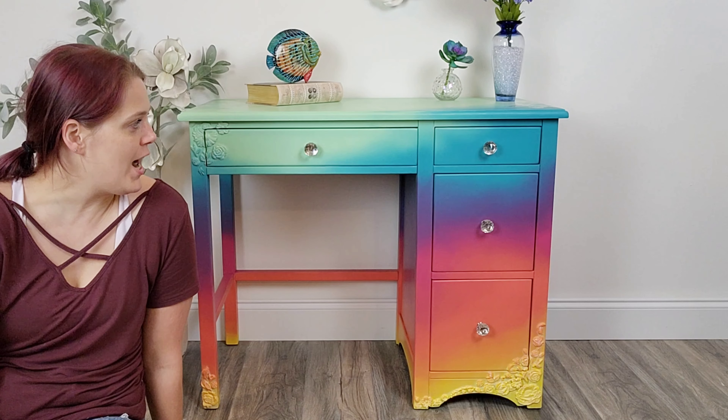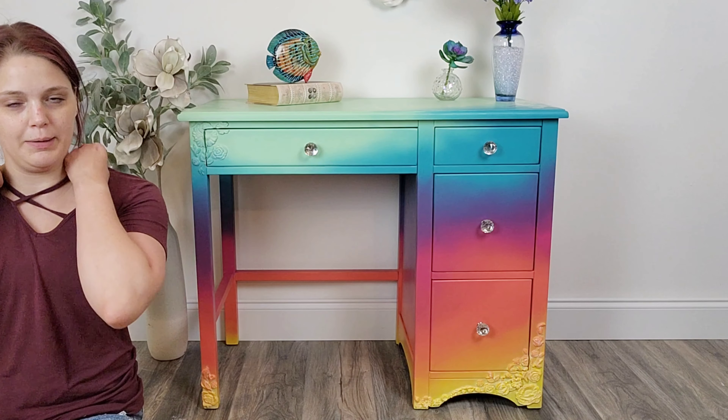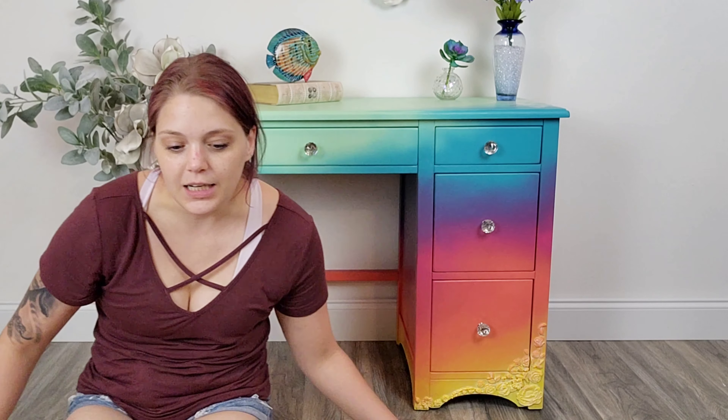I'm super proud of this piece — it's so rainbowy and colorful and beautiful, bold and bright. We're going to learn how I got this look, so I'm going to walk you through the whole process and show you what paints I used.